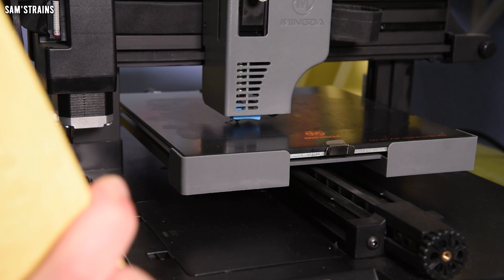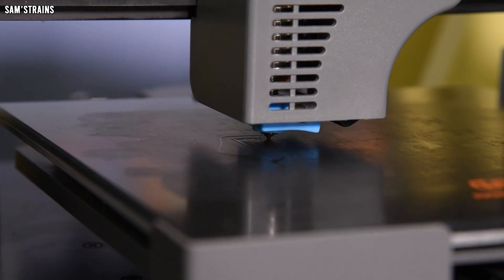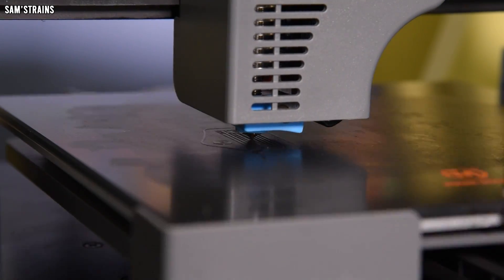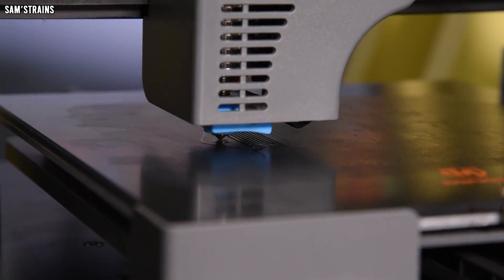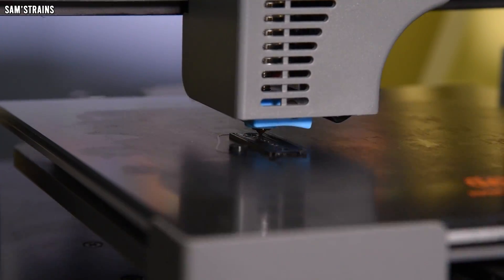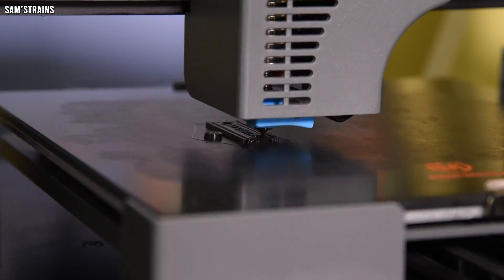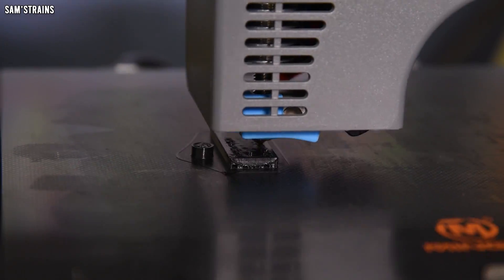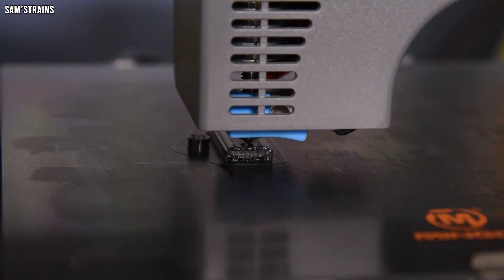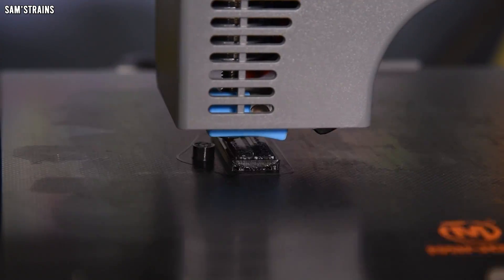The 3D printer is now getting started on my new bracket. The fact that it's a single piece isn't 100% better than before because it's all got to be printed in one go, and because no edge on this adapter is flat I'm having to print it with supports. Supports are basically extra 3D printed material that literally supports the object while it's being created, and then when the part is finished you've got to pull off those supports with varying levels of difficulty.